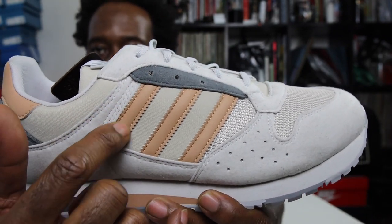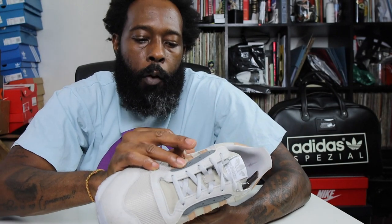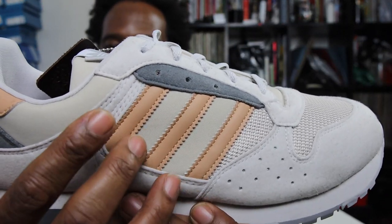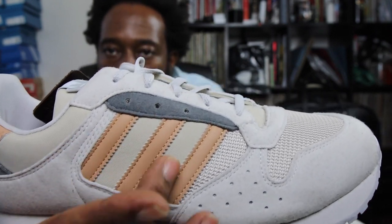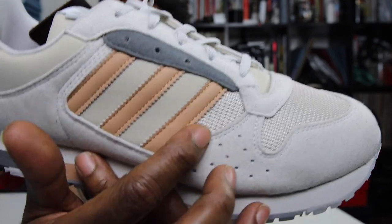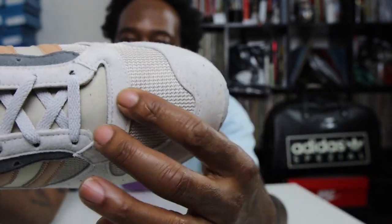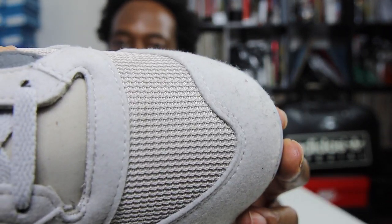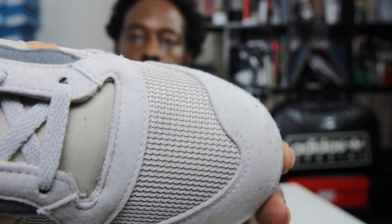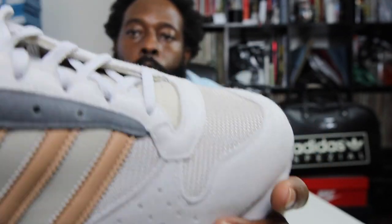You've got the three stripes in what I'd say is leather — three stripes in a peach leather hit there. And you've got this nylon section, which leads into a mesh section. Looking closer you can see the mesh, which takes you onto the toe box — a tightly woven mesh in a sort of off-gray to match the body of the shoe.